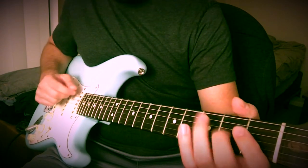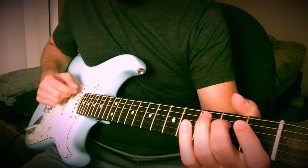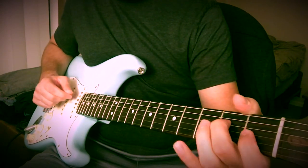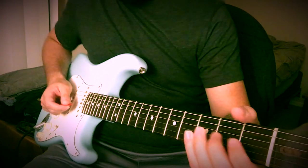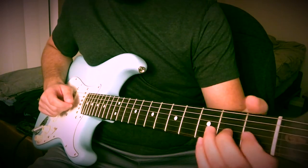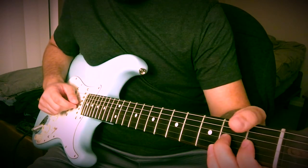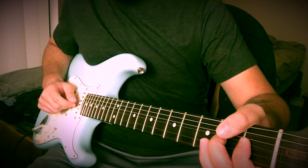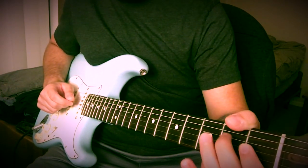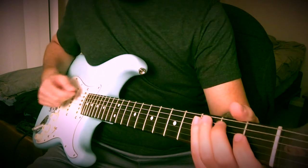And then go right back into it again. The other way you could play it too is just a little difference within the riff. Instead of doing that, you just bend up on the 2nd fret on the G. And then you pluck it again and bend down. And then do the pull off and land on the D string again on the 2nd fret.